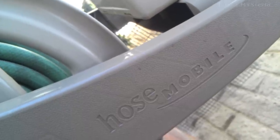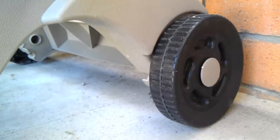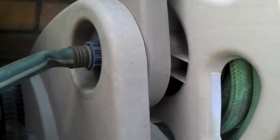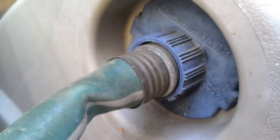It's the hose mobile model and has some really rugged wheels to go over the grass or dirt, made by Suncast. Really thick molded plastic that's heavy duty and reliable. This is where the hose comes in from the water spout.